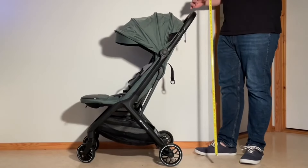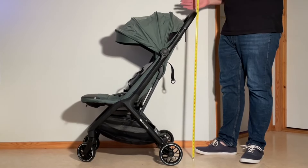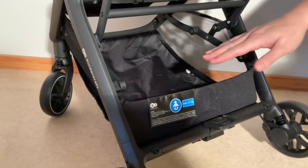As far as parent comfort is concerned, the Newbie 2's handle stands at a higher fixed height of 105cm, while its shopping basket is also a bit more accessible, having a lower lip.